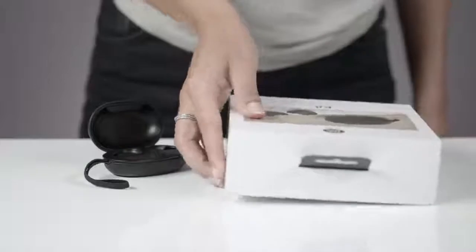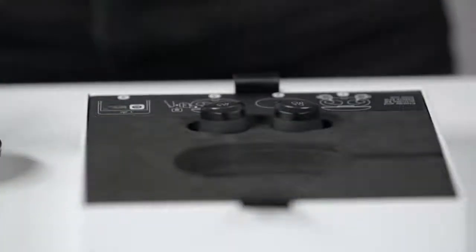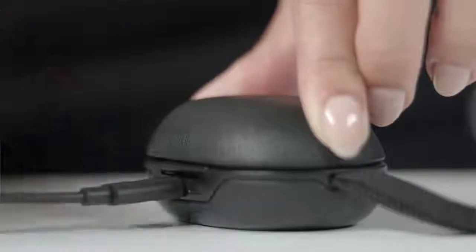Before first time use, be sure to charge your earphones using the included USB charging cable for at least 10 minutes. Simply place the earphones in the charging case and insert the USB charger into the case.